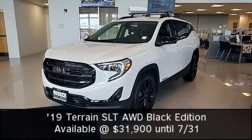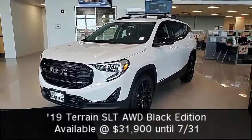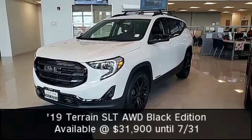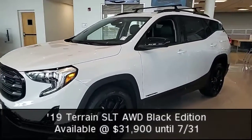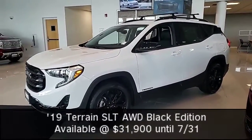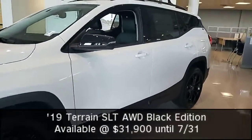Today we are looking at the 2019 GMC Terrain SLT AWD Black Edition. Now what does the Black Edition consist of? That's the 19-inch black gloss rims, the black outside caps, black roof rails, as well as the black emblems for the Terrain and SLT symbols.